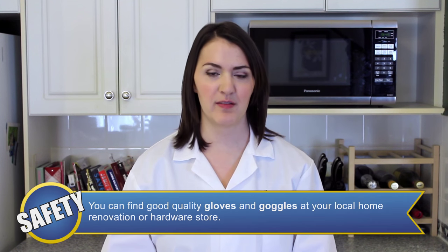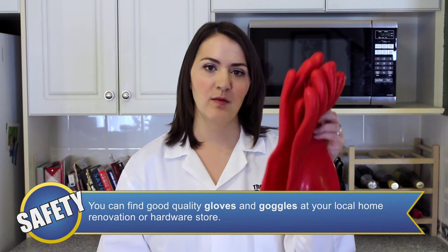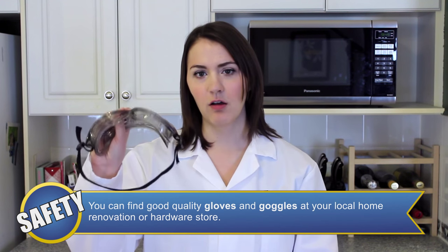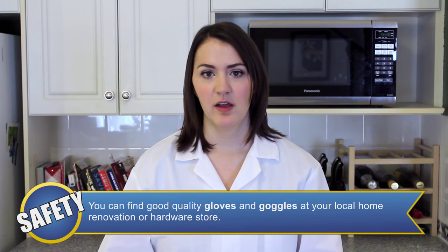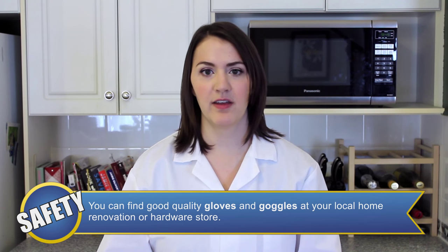The safety equipment you're going to need for this experiment includes heat-resistant gloves, goggles, and an apron or lab coat. Also, because we're dealing with fire, you need to do this outdoors in a well-ventilated area, and for our younger viewers, adult supervision is required.